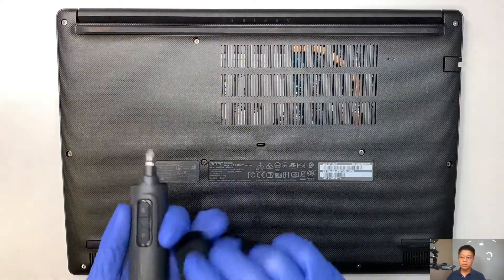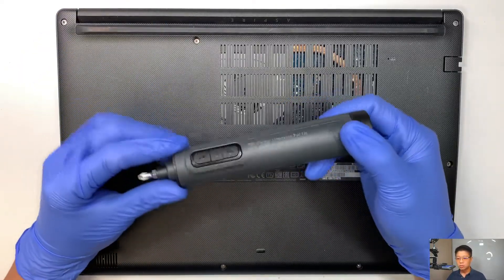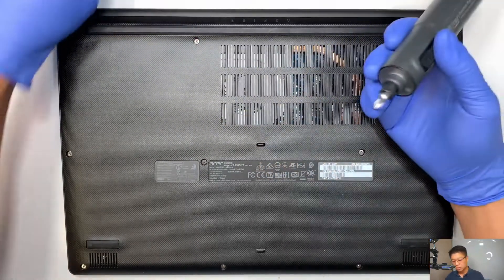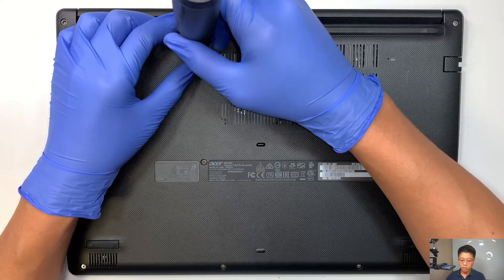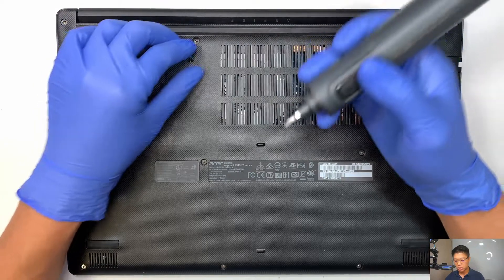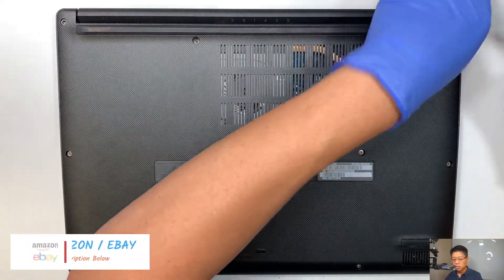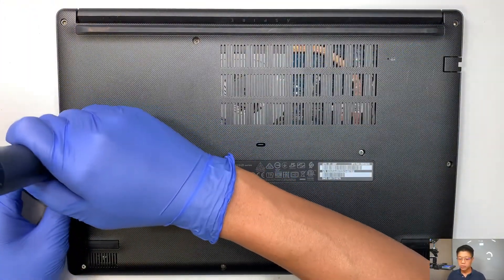First, you need to get yourself a Phillips screwdriver. Here I'll be using the electric screwdriver. Throughout the day I use a lot for taking things apart, and having an electric screwdriver really helps me and speeds up my workload. If you're interested in this electric screwdriver, go ahead and check out the link in the description below. I'll link it to Amazon — when you click on the link it will direct you straight to the Amazon website.